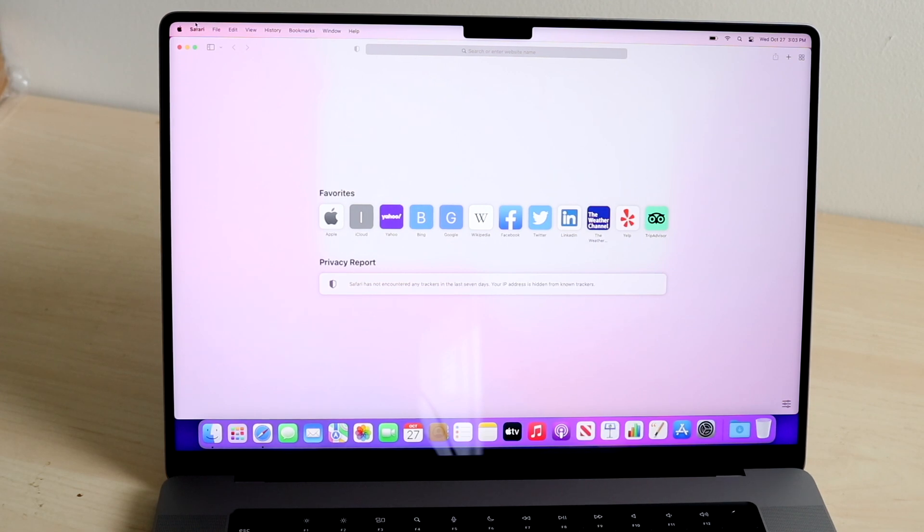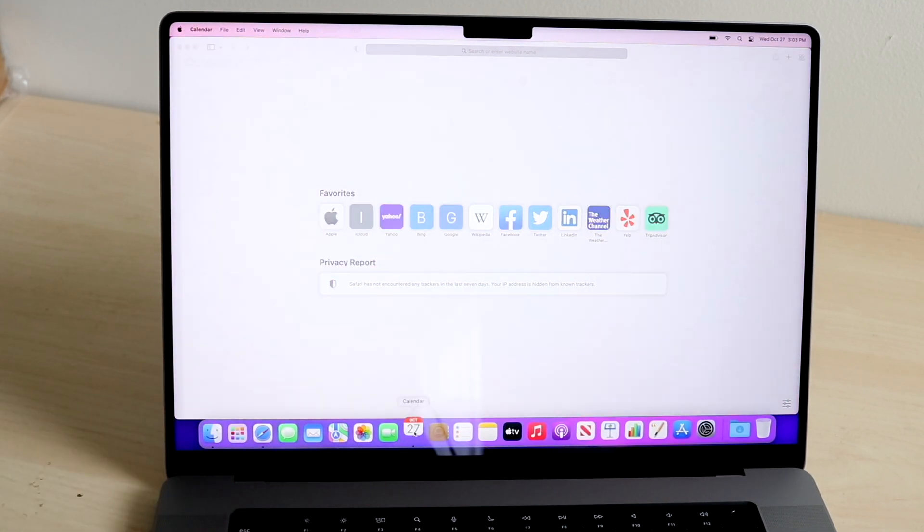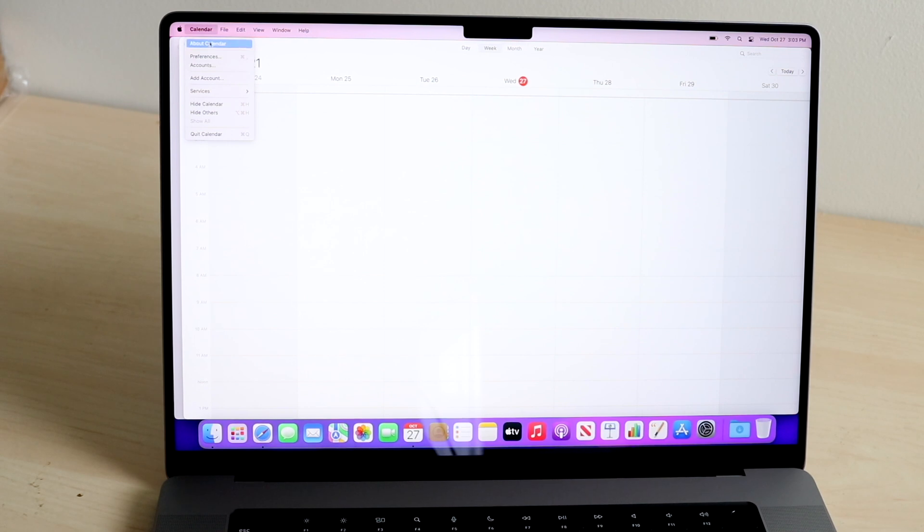There's no point going through every individual setting because it's different per application. Just understand that if there's an app you want to change settings for specifically — like Calendar — you want to make sure you have that application open and go through its preferences and file options. Familiarize yourself with the options within whatever apps you use. The Apple logo stays there, but the app name and everything to the right of it will change per application.